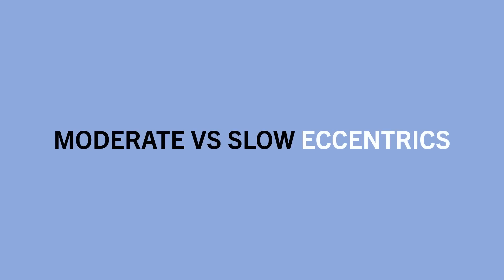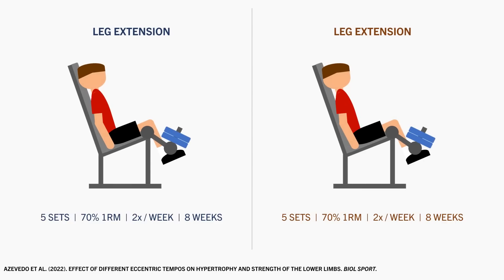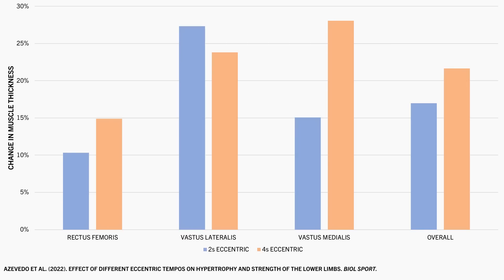So slower eccentrics tend to be superior to faster eccentrics, but how do moderate eccentrics compare with slow eccentrics? This was explored in a study comparing two versus four-second eccentric training. Trainees performed five sets of single-leg leg extensions at 70% 1RM, twice per week for eight weeks, taking each set to failure. One leg used a two-second eccentric, the other a four-second eccentric, both with a one-second concentric. Each quad muscle saw growth in both legs with no clear trend, though overall quad growth showed a slight benefit from slower eccentrics.